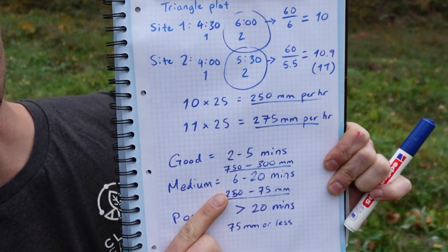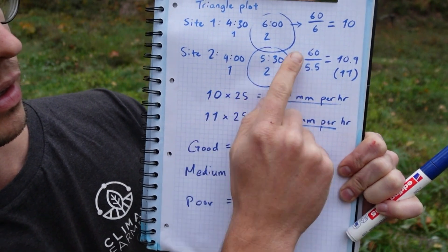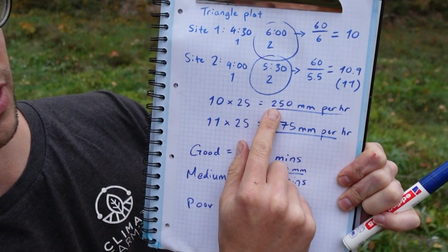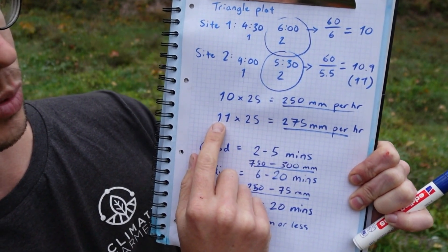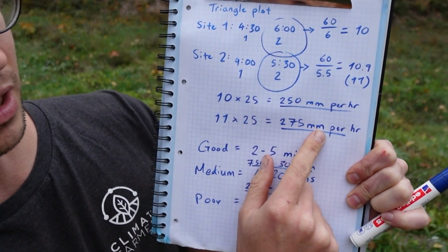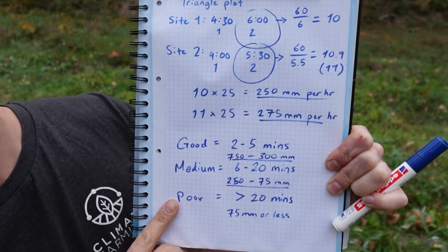If you want to get the number of millimeters per hour, for the first reading it's 10 times 25 millimeters, which gives 250 millimeters per hour. The second one, 11 times 25 gives 275 millimeters per hour. The average between those is what I've recorded for my triangle plot field.